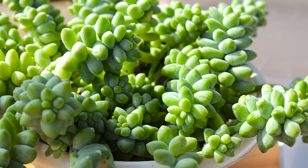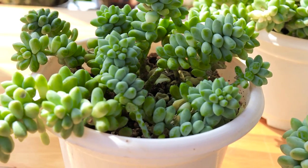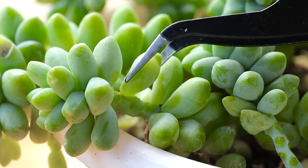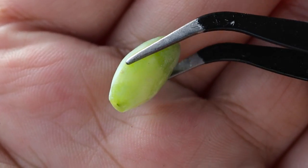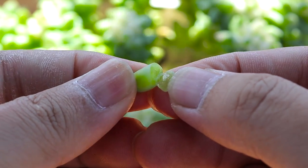The leaves of burrow's tail are tiny, but these little beans can do propagation. You can twist a leaf off from the stem — make sure the cut is clean and complete. If the leaf gets destroyed, the roots will not come out.